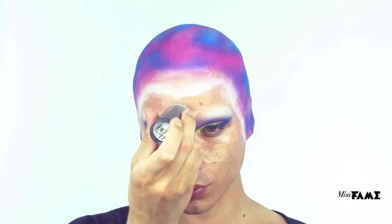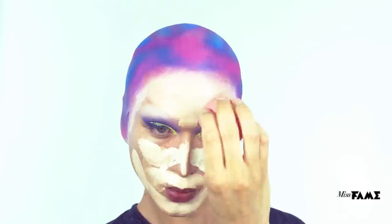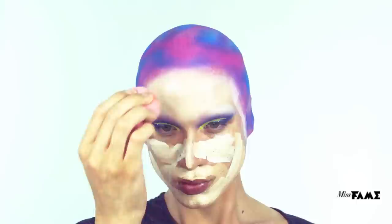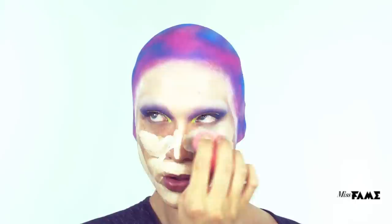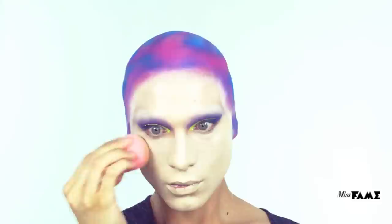With today's foundation application, I've decided to mix two tones of Krylon TV paint stick — my usual color in 4W and 00, which is a very fair yellow undertone foundation. I thought it would really give a freshness and intensity to the pigments I will soon overlay. Using the Beauty Blender damp, I'm merging both tones together to create a flawless finish. Blend right past the jawline and into the neck.